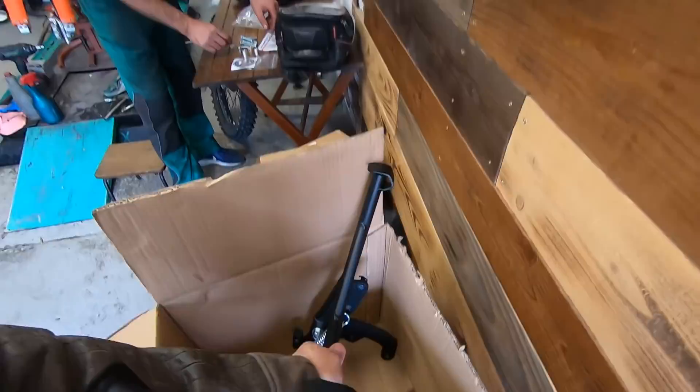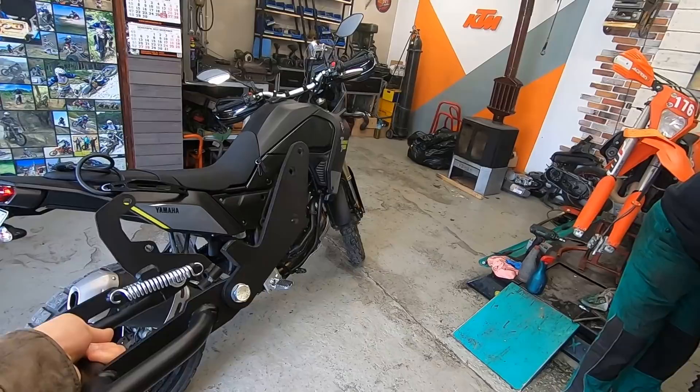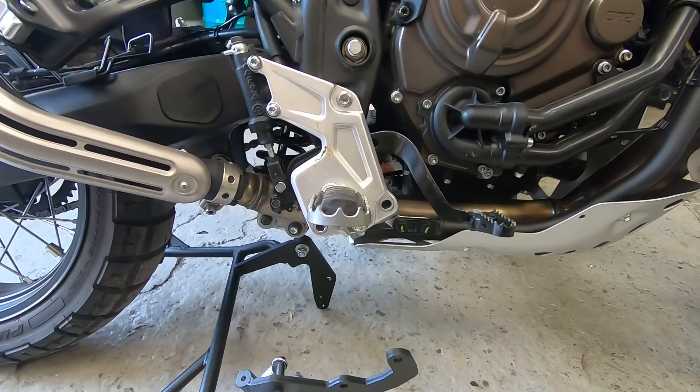What I would like to show you now is the stand from Heavy Duties — you can see the quality for yourself. As I said, I'm going to compare this stand with the original Yamaha central stand once it's mounted on the bike. I can tell you immediately: in my opinion and Plamen's opinion, this is at least two kilograms lighter.